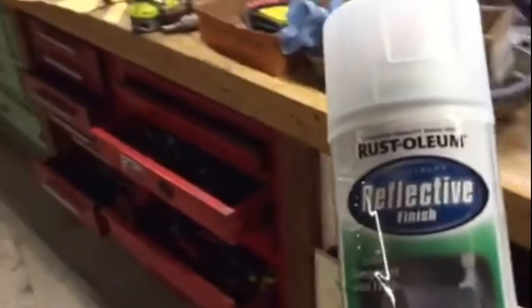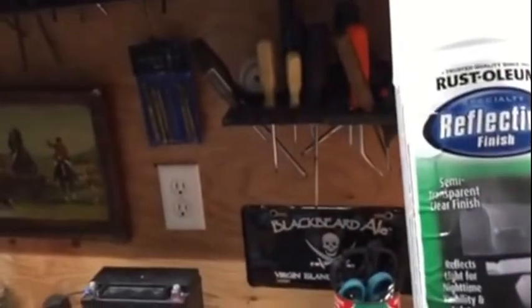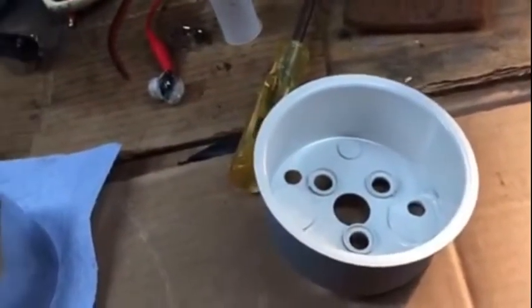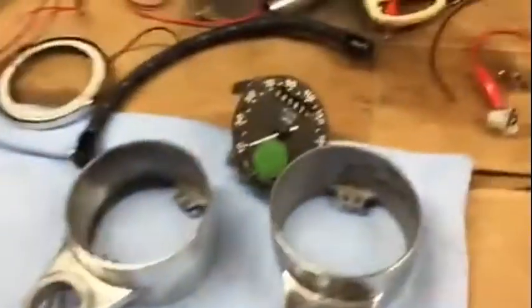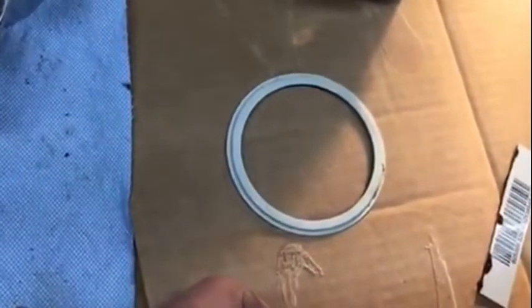I bought some reflective paint, I'm going to try this stuff out. Rust-Oleum makes it - it's reflective paint you can spray on your mailboxes or on your bicycles or anything and it reflects headlights. So I'm going to try that on the inside of the speedometer and tachometer and also on the reflective rings. These reflective rings reflect the light back down on the numbers, so I'll spray them white first and try some of this on there.